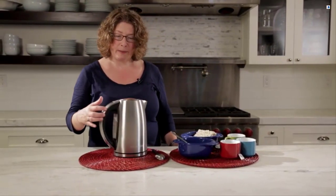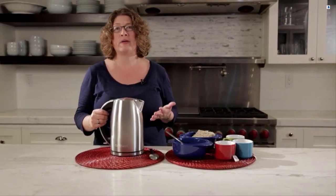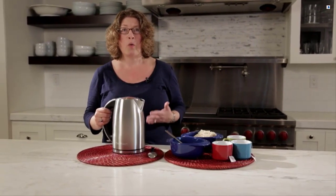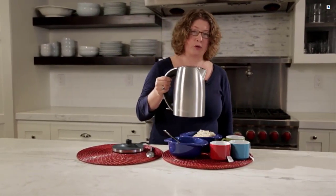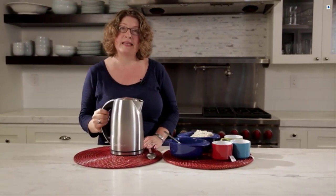It's really great because you can heat up your water to use it for French press or even oatmeal, but most importantly any type of hot beverage. When it's done you just lift it off the base, take it to where you're going to serve and you bring it back to the base. It's really simple and easy to use.